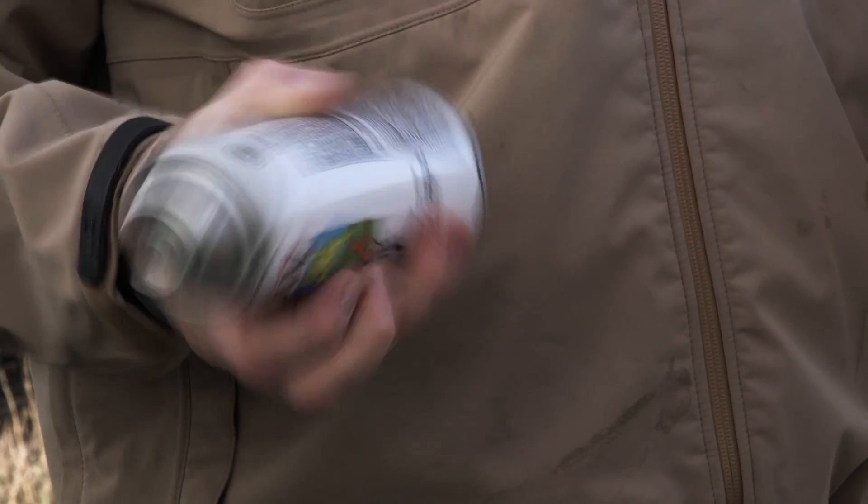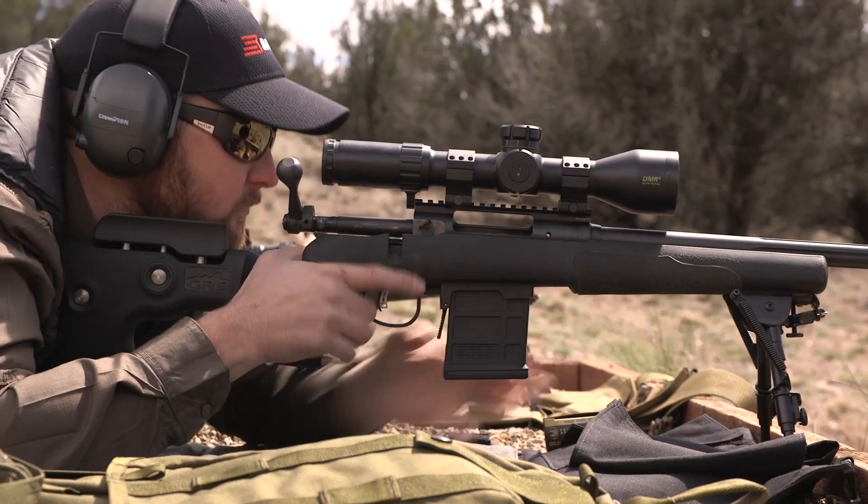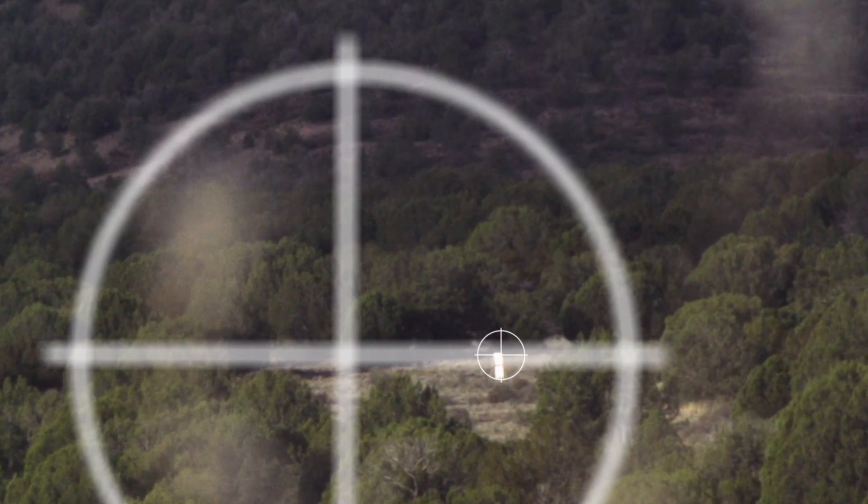Grooving on a bullet shank improves accuracy across a wider range of rifles while reducing fouling and barrel wear. However, typical grooving can cause aerodynamic drag, resulting in more bullet drop and wind drift.